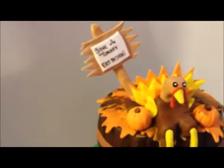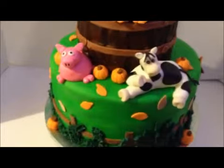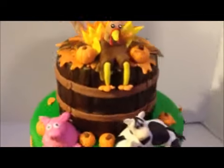Hey everyone, this is our latest cake. It's Thanksgiving themed. It's a 10 inch and a 6 inch. The 10 inch is cookies and cream and the 6 inch is strawberry.